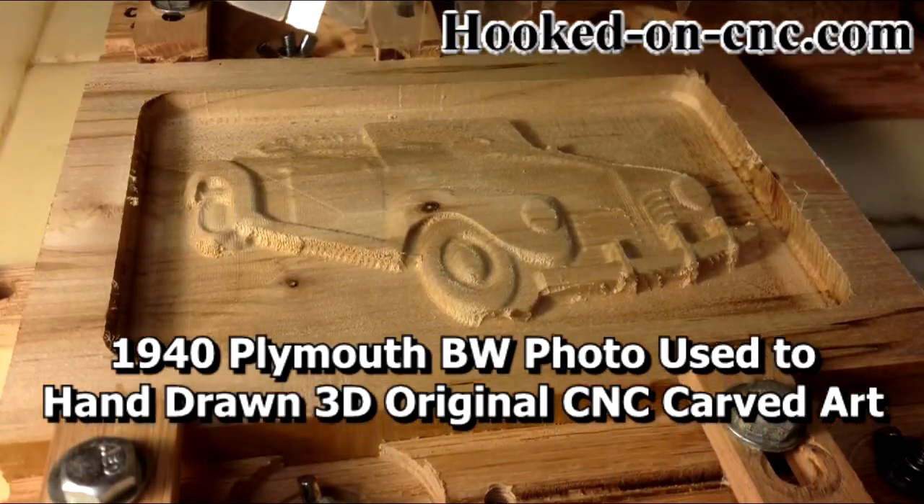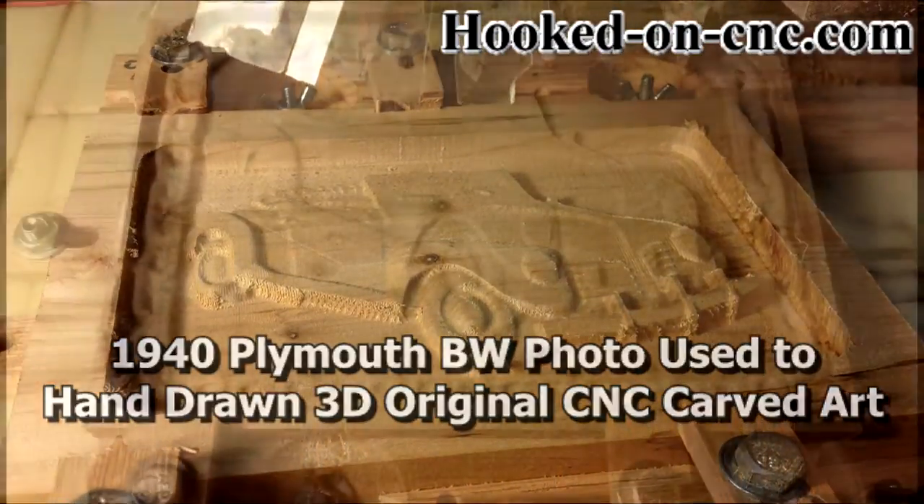Hello, my name is Lee Noring and I'm hooked on CNC 3D carving.